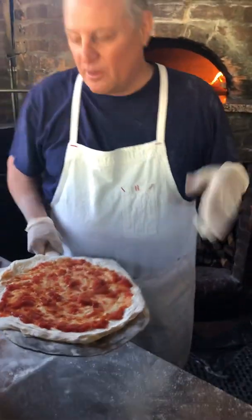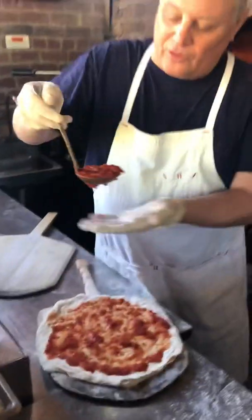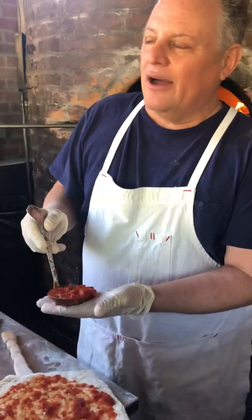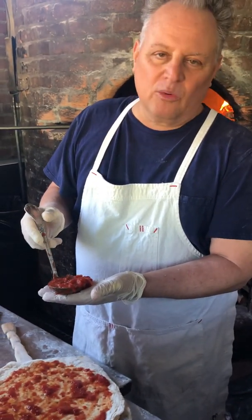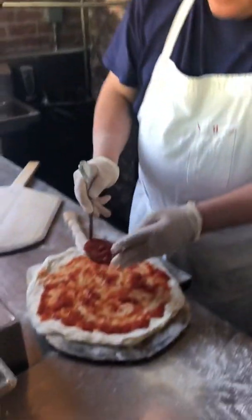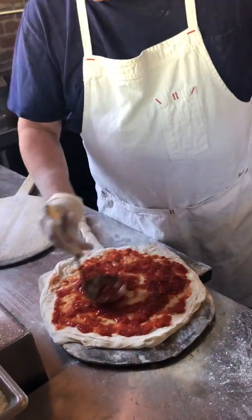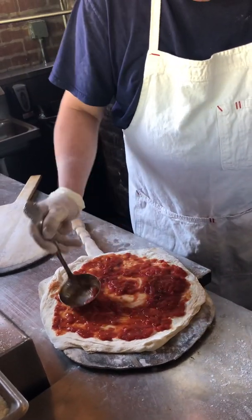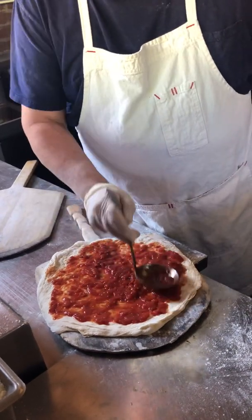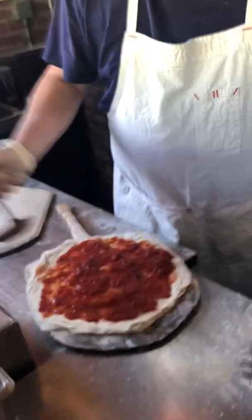That's for a margarita. But for a marinara — these ladles right here that we use, these are the crappiest. If you go to any really crappy restaurant supply — not the good ones, bad ones — and you look for catering ladles, that's all these are, because they have a real nice flat bottom. So with a marinara, it's all about the sauce — there's no cheese on it. Normally I'd be walking faster. I'm going to put a little more in that spot. We're going to use the same principles of putting things where they're not.